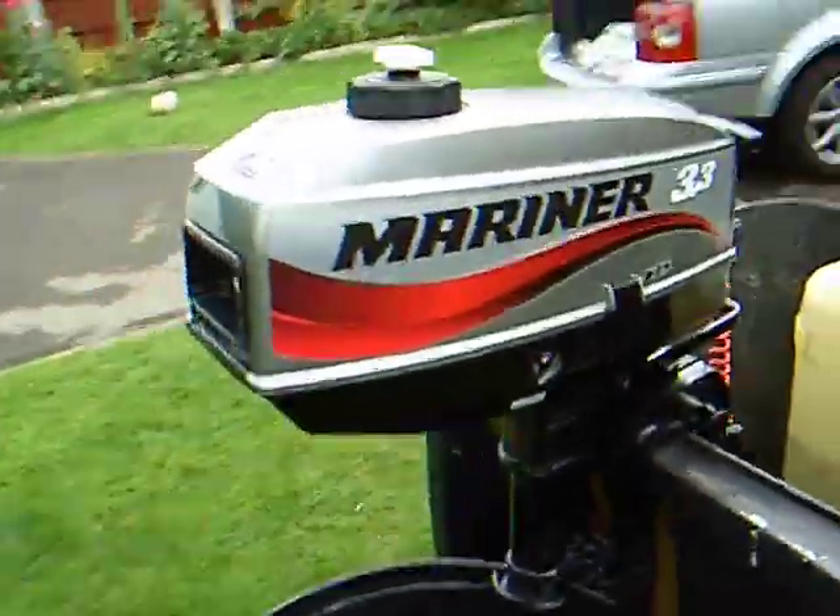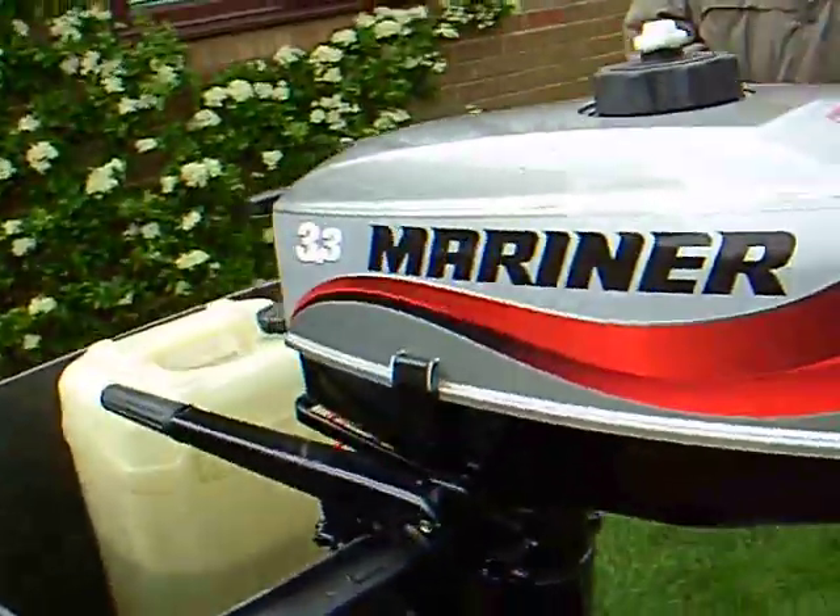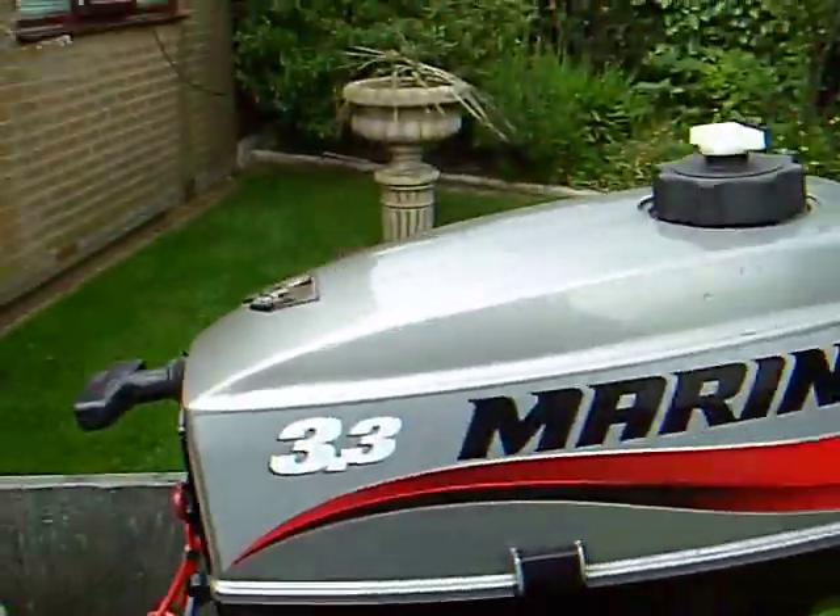This is the Mariner 3.3hp outboard listed on eBay. As you can see, it's in very good condition — there are no scratches or marks on the lid.